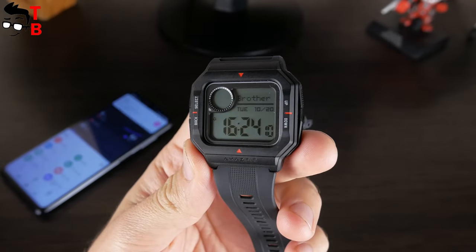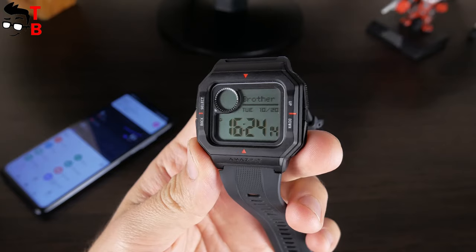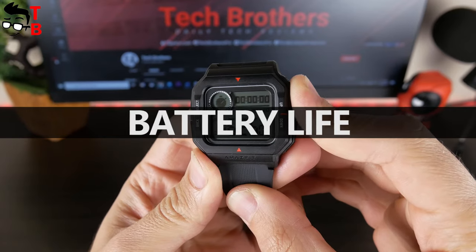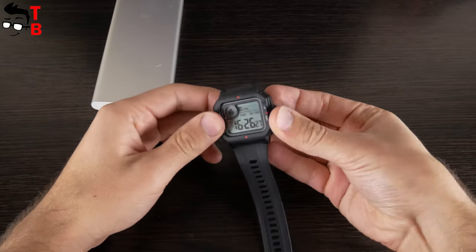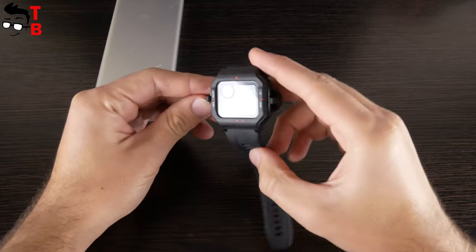Now I want to show you an incoming call on Amazfit Neo. It looks like this — there is only the contact name on the screen. Talking about battery life, Amazfit Neo runs about 28 days with everyday usage and 37 days with battery saving mode. Actually, there is no special battery saving mode — it means that you can turn off Bluetooth, heart rate, and lift-to-wake functions.